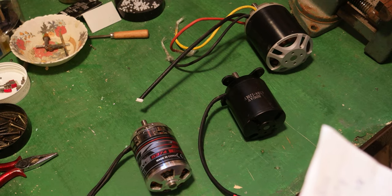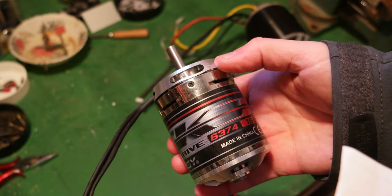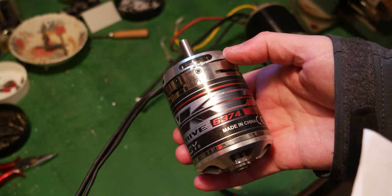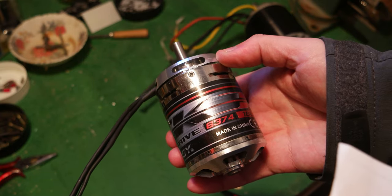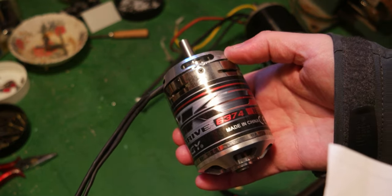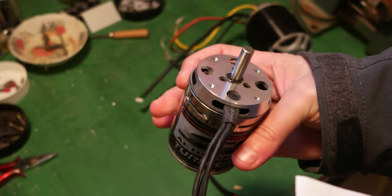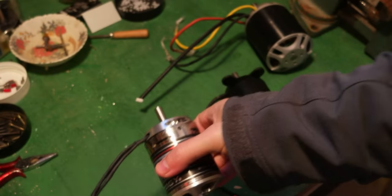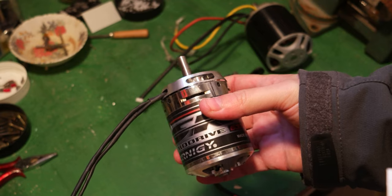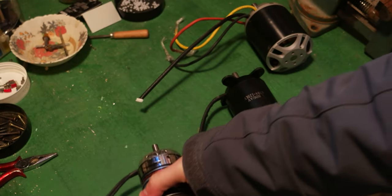This is the 6374 — it's 168 kV, around 70 amps maximum, up to 36 volts, and 2250 watts. The weight is around 840 grams. These motors are usually used in skateboards. The difference with my setup is that I'm going to give it much higher amperage, so it should be fine.